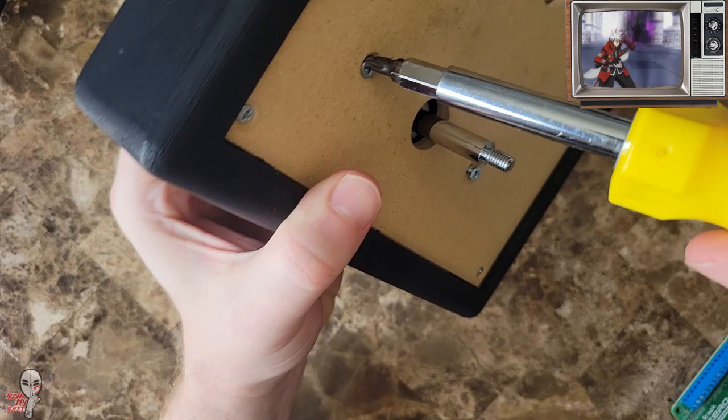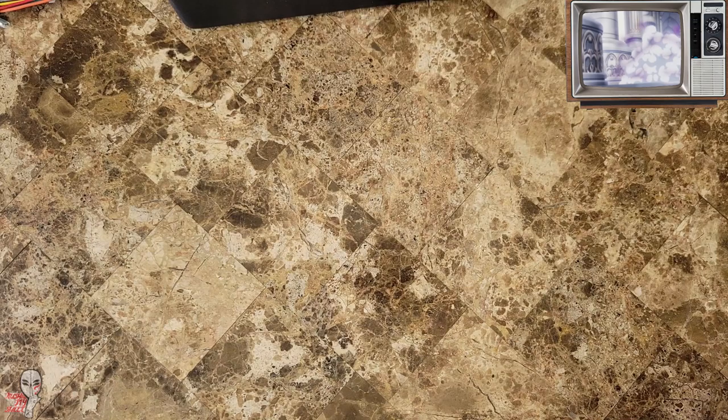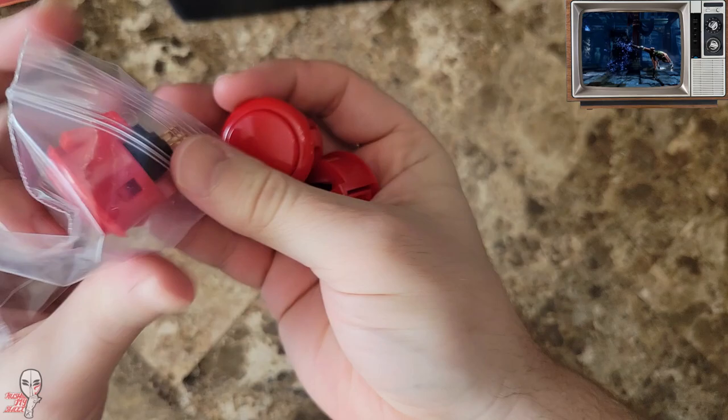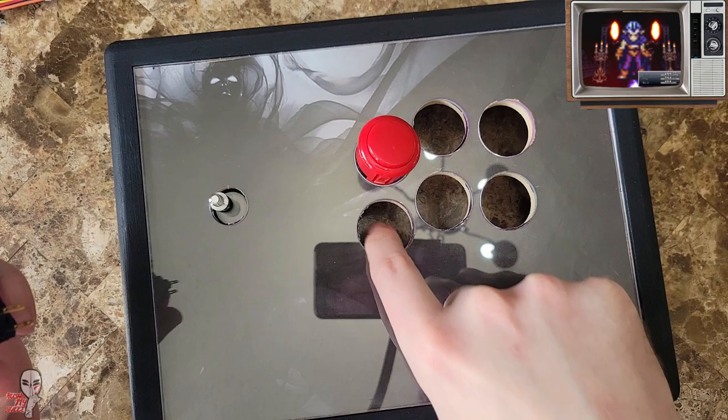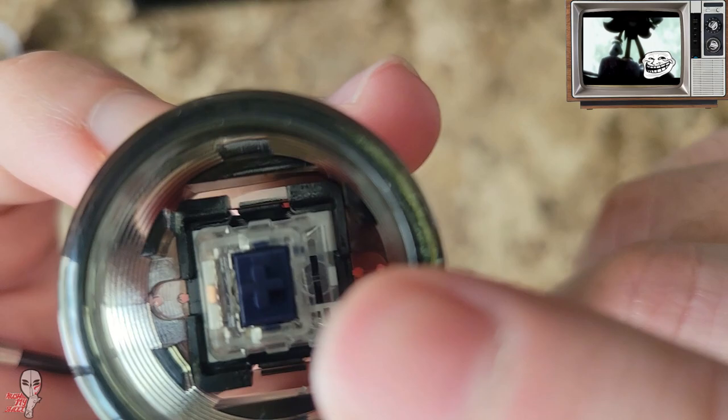If you're building a budget stick, then you don't need to go crazy with your part selection. For good entry level components, it's hard to beat a $20 Sanwa JLF. The same goes for Sanwa buttons — they are pretty standard and pretty affordable. I'm going to deviate just slightly here from my budget mindset, because I want to try some different switches on this build. I went with Crown 202s and popped in some navy switches, and then cut some artwork to insert into the button caps.